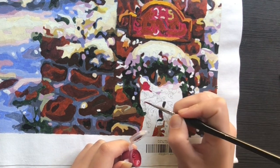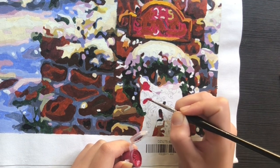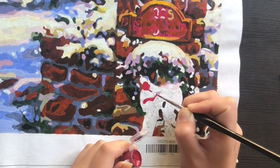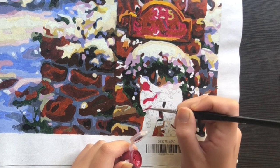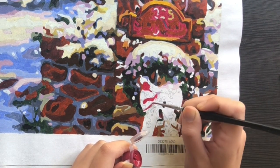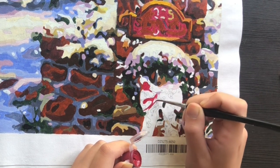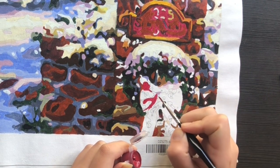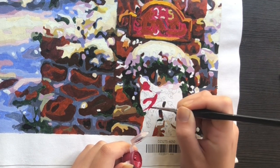Now we're back to just normal speed and I'm doing the ribbon as I told you. Finally I finished all the stones and the little areas that caught my attention. So now I can do the ribbon, and this painting is Christmas-inspired — and I know that's been a while ago now — that's why this ribbon is here, like Christmas decorations.